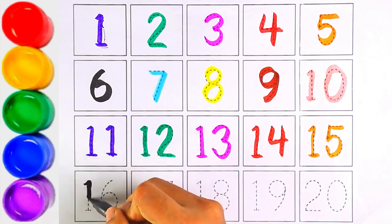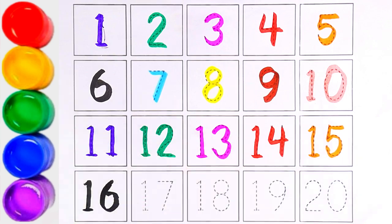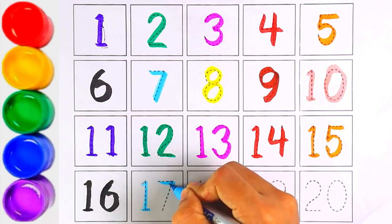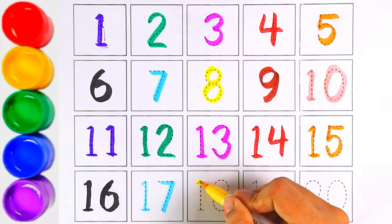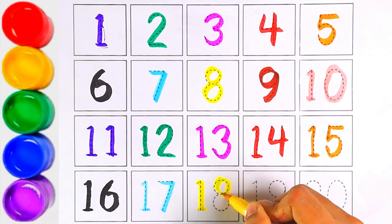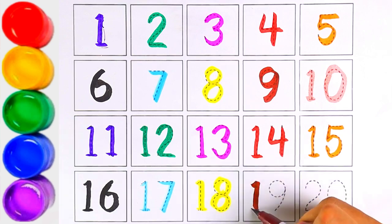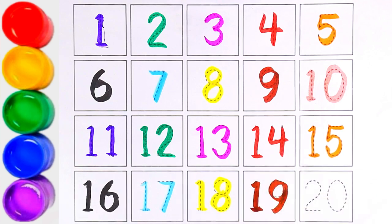One and six makes the number sixteen. Next, number seventeen — one and seven makes the number seventeen. One and eight makes the number eighteen.